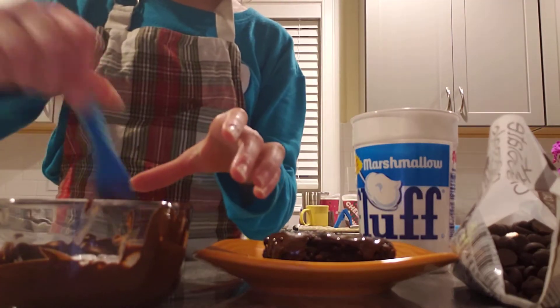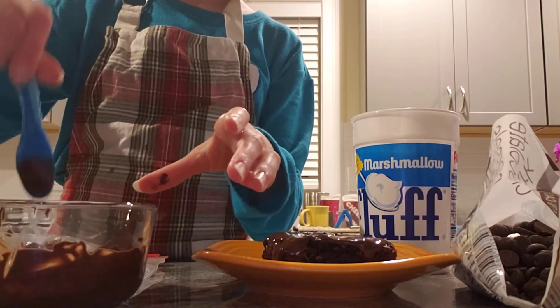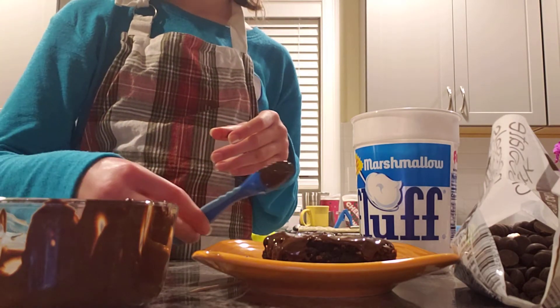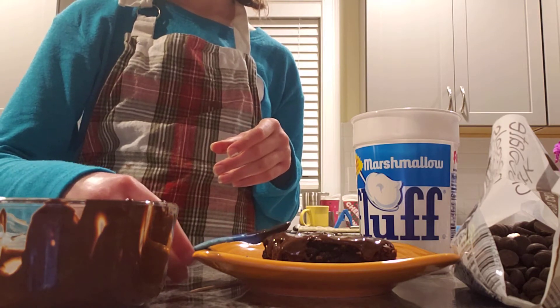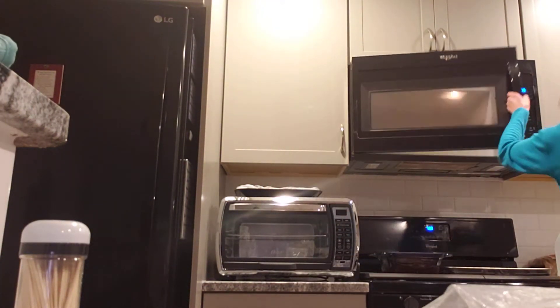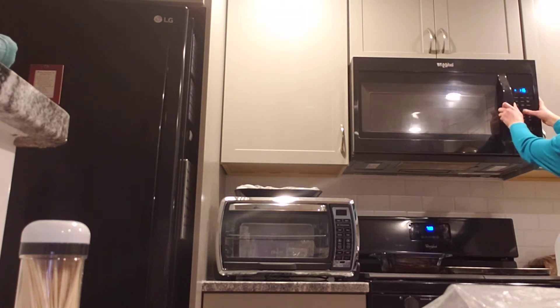Okay, so before you put it in the microwave, you can mix your fluff around a little — but that's only if you put it in the same bowl as the chocolate, otherwise it'll just stick to your spoon and not do any mixing. Then you have to put your spoon somewhere. We are once again heading to the microwave. You should do less time since fluff will burn — and so will marshmallows.